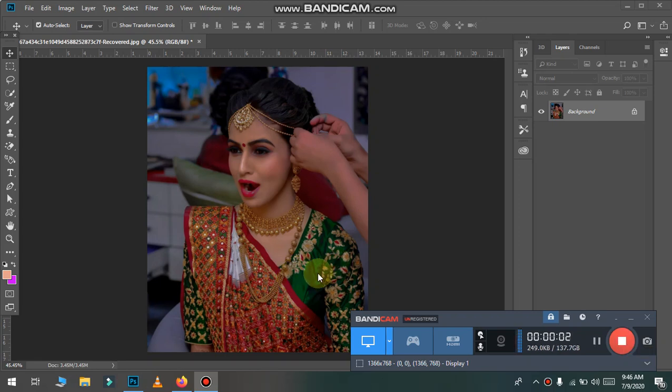Assalamualaikum guys, welcome back. In this video, I will show you the picture of the model. This is our original picture — we have to edit it and retouch it. This is the color of the face we have to edit and retouch. Let's start the video without wasting time.